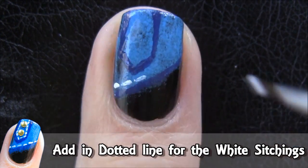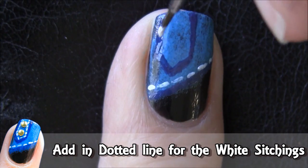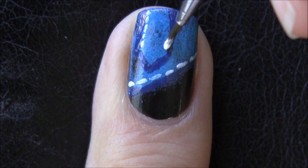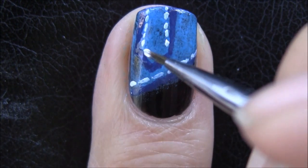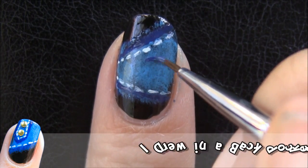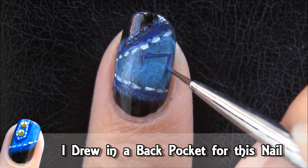Then use a white polish and add in some stitchings along the edge of your fabric and buckle area. For the other nail, I went with a back pocket design and also added in the white stitchings.